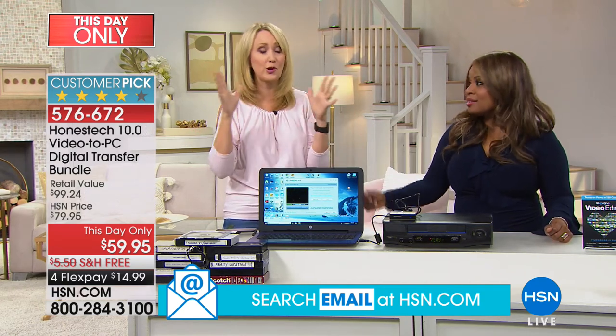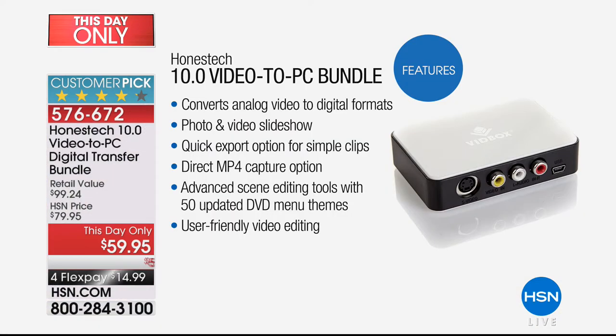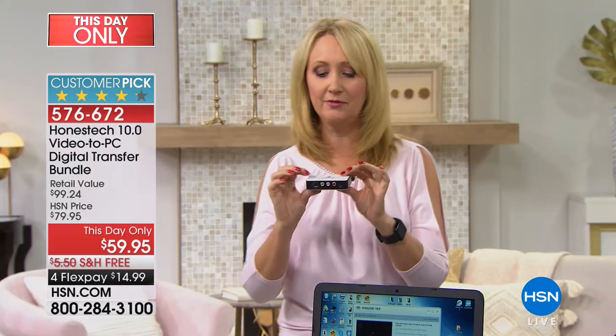We're not enjoying those memories on VHS anymore. Think about inclement weather — a hurricane scare — you don't want to be grabbing a big bin of VHS tapes. When it's digital it can live on YouTube, Facebook, or your PC. It converts analog video into digital formats, supports photo and video slideshows, quick export of clips, and even advanced scene editing with effects — all user-friendly.